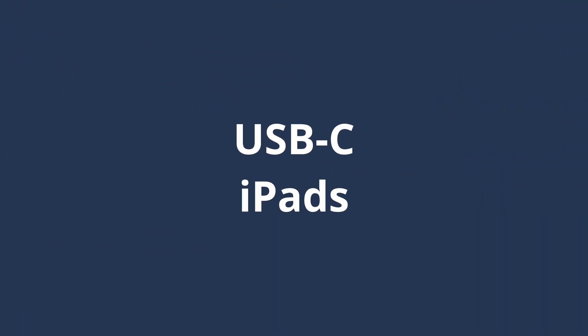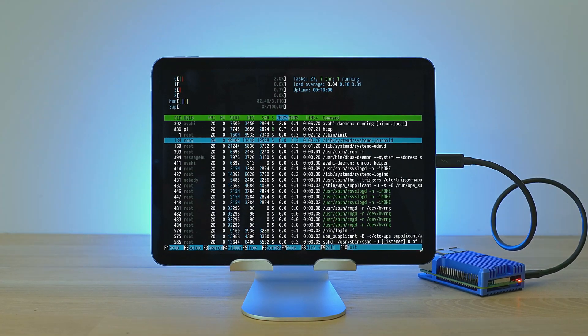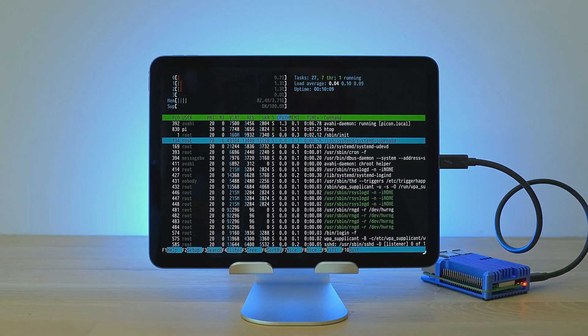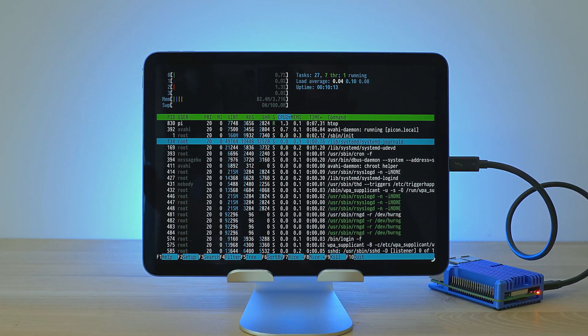Let's get started with the simplest possible wired setup: a single USB-C cable connecting a USB-C iPad and the Raspberry Pi 4. I'm using the Gen 5 iPad Air here, but this setup works with any of the USB-C-capable iPads. Connectivity between the iPad and the Pi is Ethernet over the USB-C cable, and power is also delivered from the iPad to the Pi on that same USB-C cable.